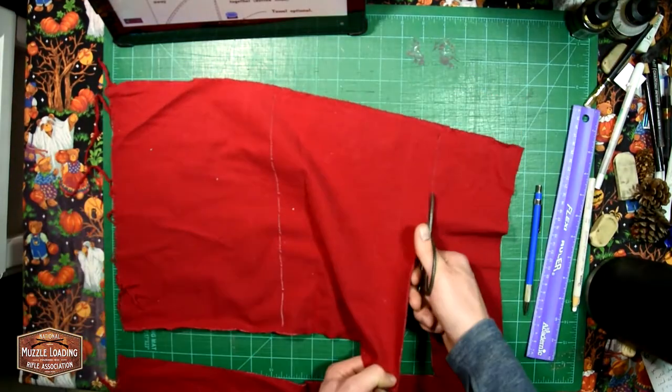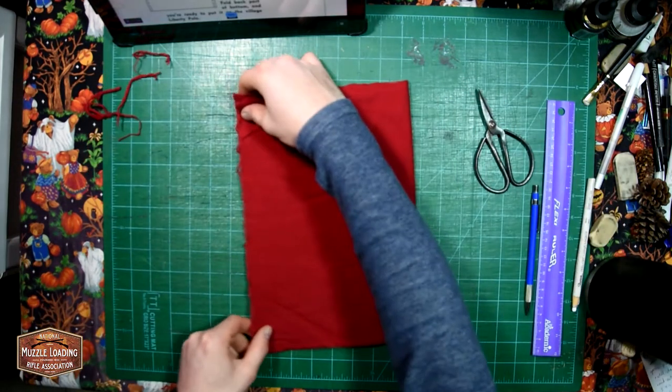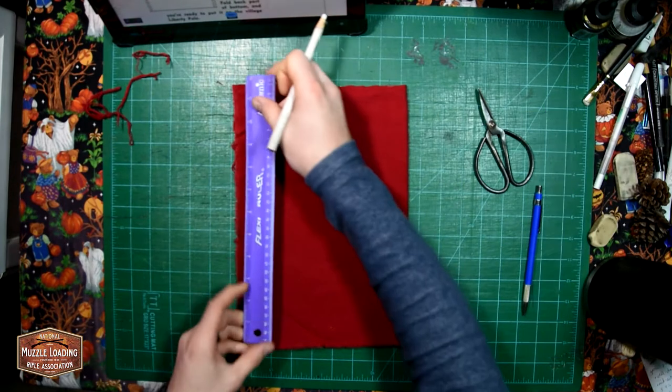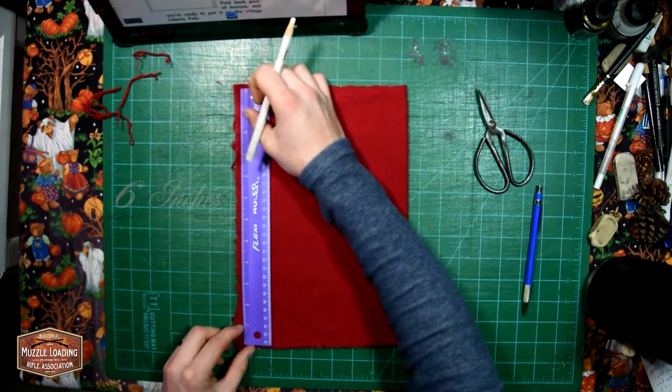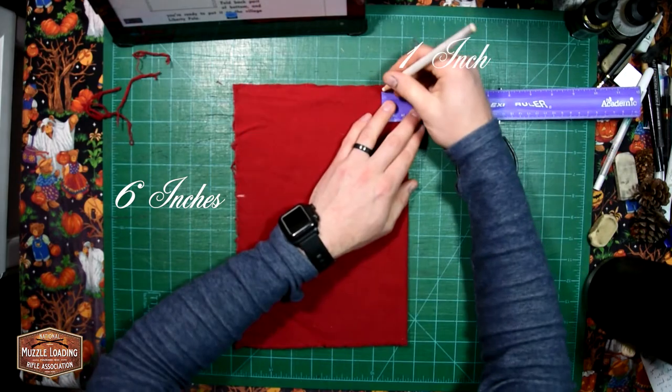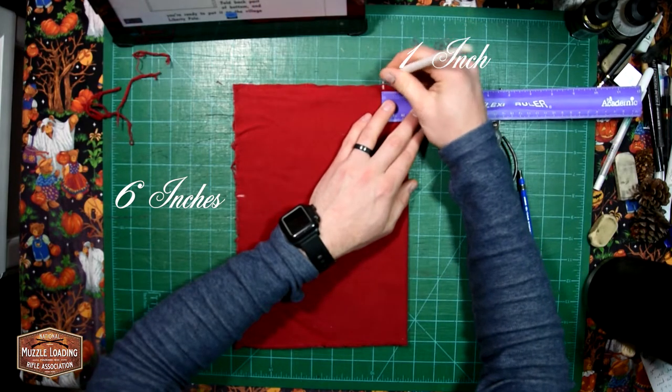I'm using my standard small leather shears. These can be picked up at just about any living history event. After folding it over, we're going to measure along the long side at about six inches — that's going to be about halfway up for this smaller pattern — and then an inch away from the right hand side.